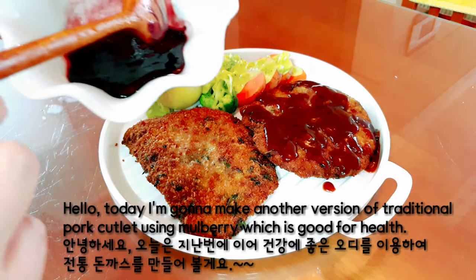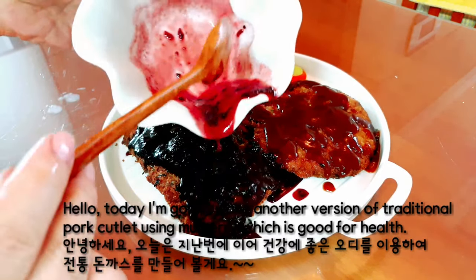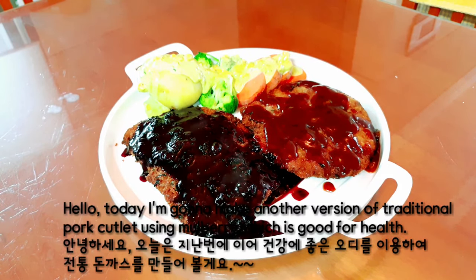Hello! Today I'm gonna make another version of traditional pork cutlet using mulberry, which is good for health.